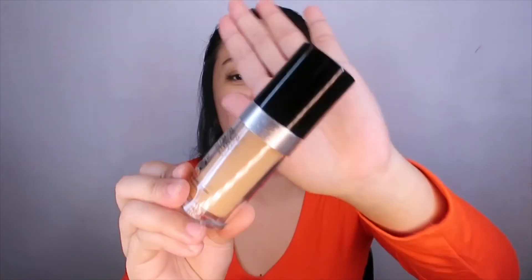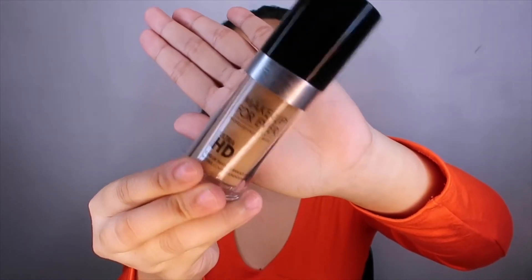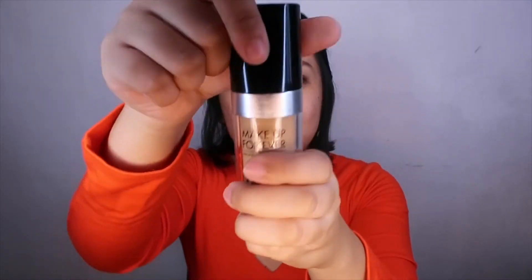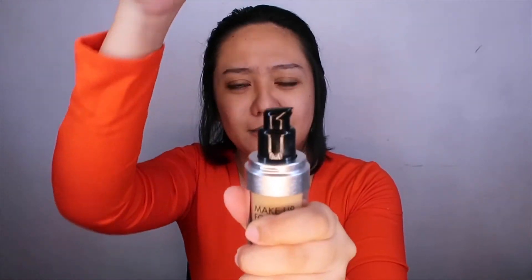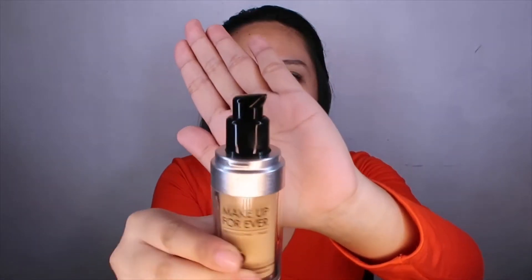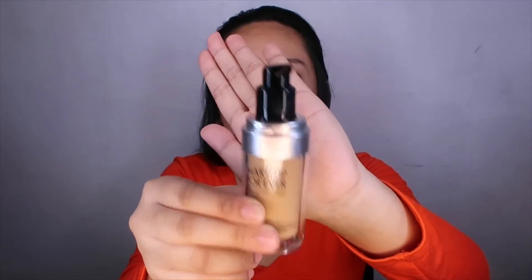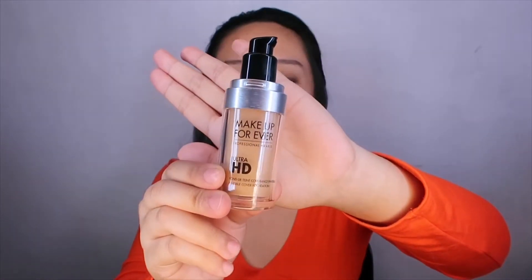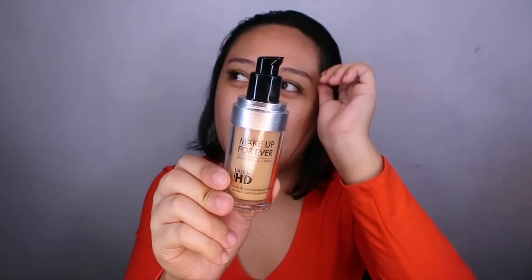This is the actual foundation — the Makeup Forever Ultra HD. You can see the packaging; it's plastic. When you lift the top, it has a pump, which is better for applying foundation since you can get all the product out easily. For my shade, I'm in Y315 — yellow undertone. I got it at Sephora, priced at ₱2,830. So it's a bit pricey. I'll dispense two pumps onto the back of my hand.